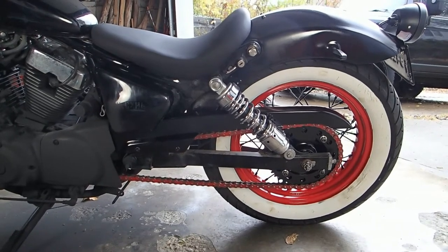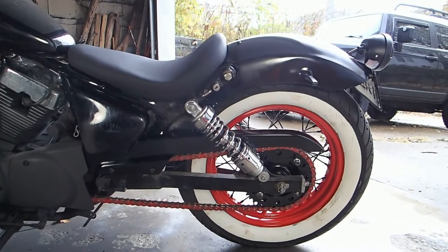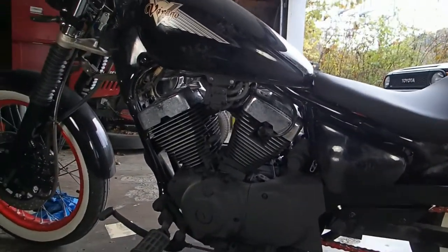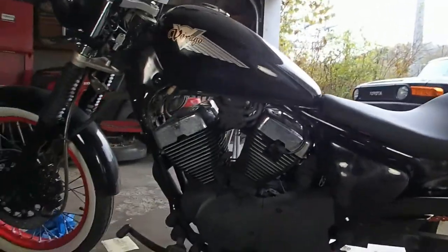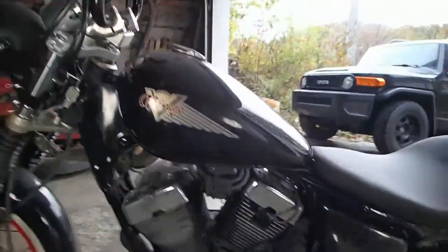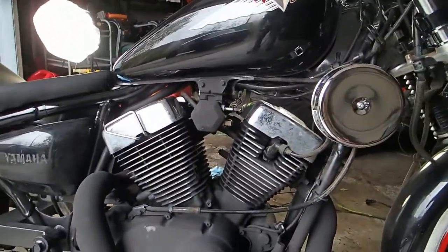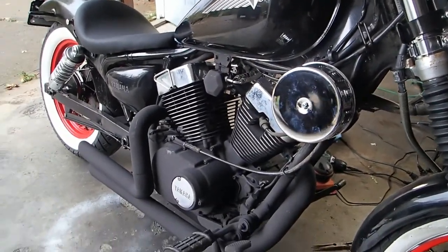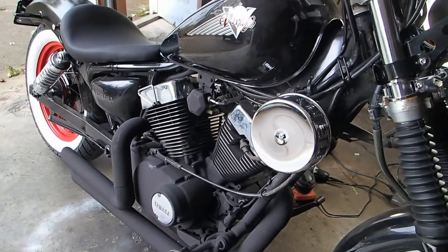We've got the chain guard back on and I think it looks pretty good. Blends in well. Works great with the red chain. Good contrast with the shocks. We've also got the fins completed. They are polished on both sides. They're polished, and they're also polished on the other side. I think it looks pretty good with the air filter there and the silver circle down there.